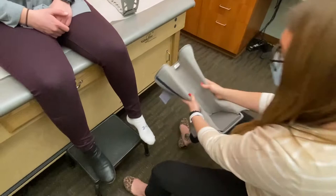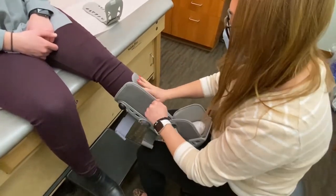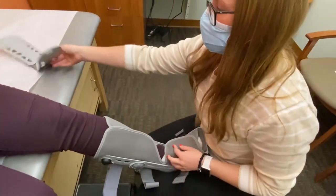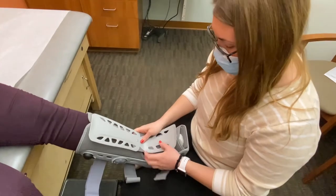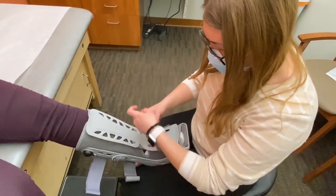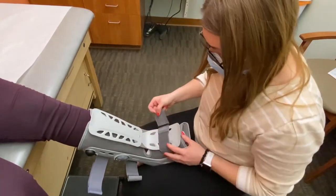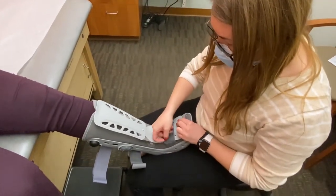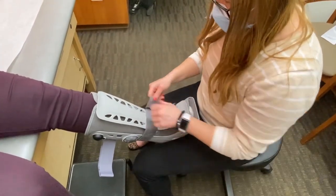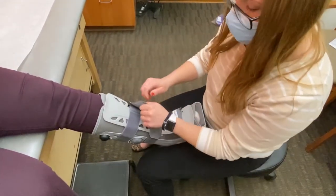You'll slide your heel into the back with your foot nice and flat on the bottom of the boot. Secure over the top with your foam and then replace your cage. Remember to go nice and light over the toes — you don't want to cut off circulation. It should just be snug enough so you don't feel like your foot's going to fly out of the boot. Then you'll secure across the shin.